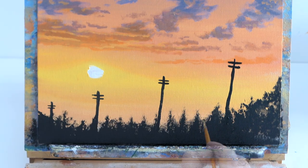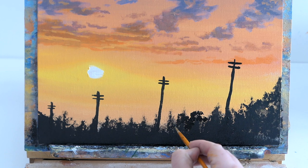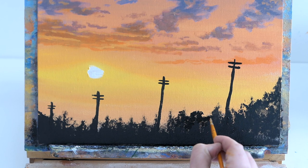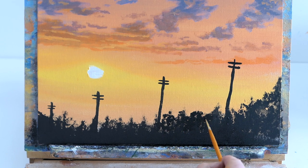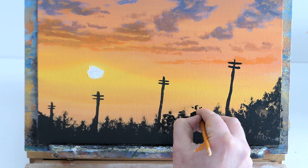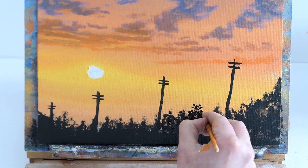Just to make the trees not look so generic, I'm adding some bushiness with a fine liner — or you can use a fan brush if you find that easier. I'm making them different shapes and sizes because in nature everything has variety. If everything looks the same it looks robotic and a bit square. Making some big and some small, adding little branches coming out for variety.